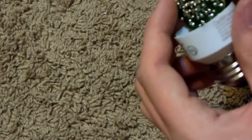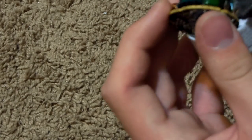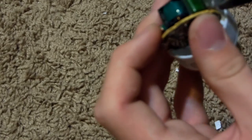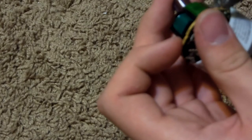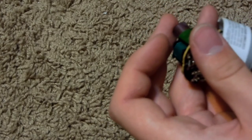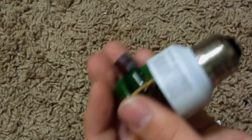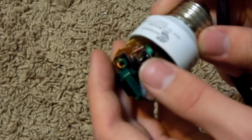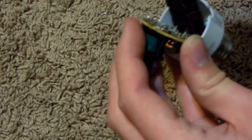Oh my gosh, that hurt! Yeah, you probably want to be careful when doing these — wear some gloves. That's basically what you want to do to stay safe, because they can hurt. Then you can just remove those pins, so you don't need to worry about being punctured.